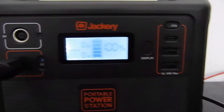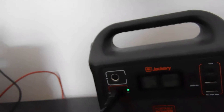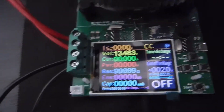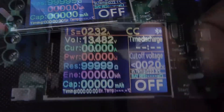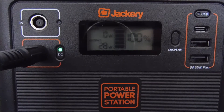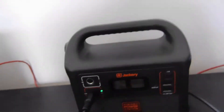We've reached 100% on the Jackery. We're going to do this capacity test using the 12 volt DC output, so I'm going to select 12 volt DC so we can pull full capacity out of this battery. We can come over to our voltage meter and see our voltage. We're going to set this up as a constant current discharge and get that started. We can see the load output here on the Jackery as well, and we'll see if we can pull that full 11.6 amp hour capacity.